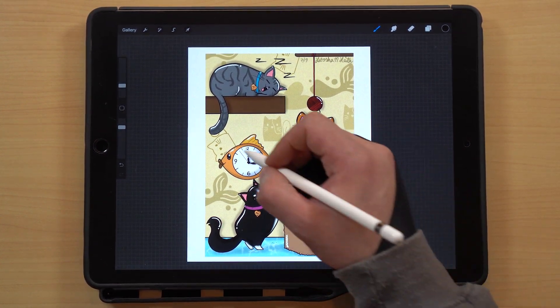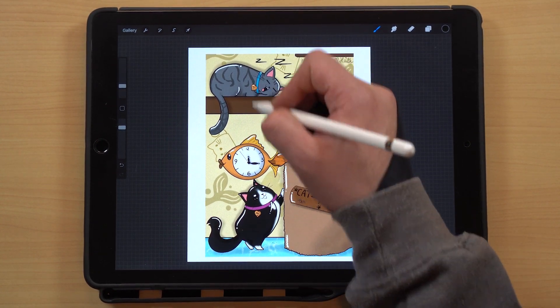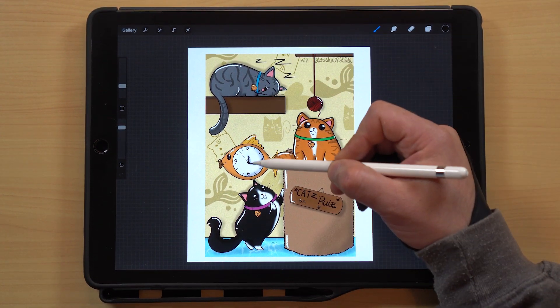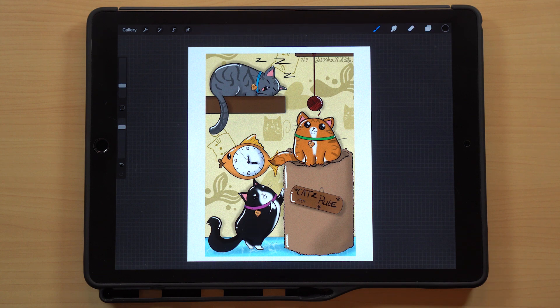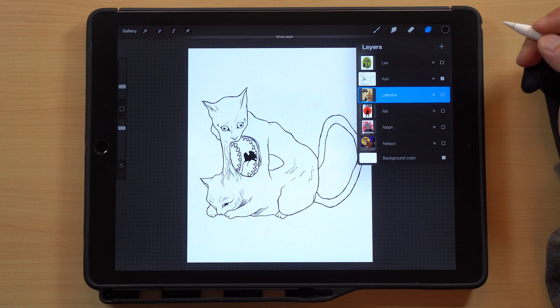By moving the cat down and the clock up, it makes more sense to have the clock higher up on the wall. It just looks a little weird sitting so close to the floor since most clocks you want higher up. Moving this down and that up will solve that problem. But overall a fantastic design, so thanks for sharing that, LaTosha.